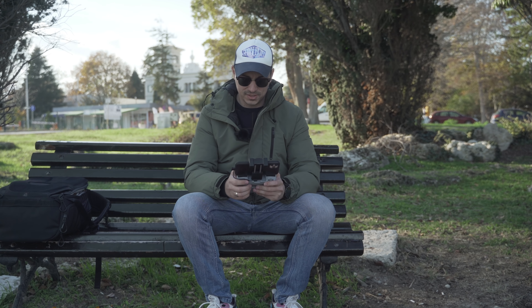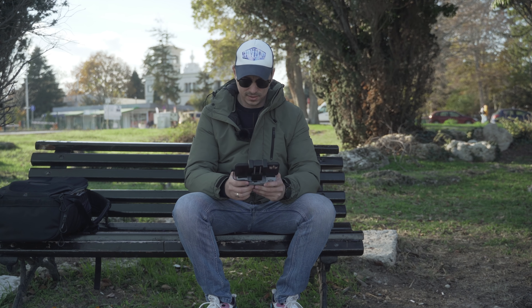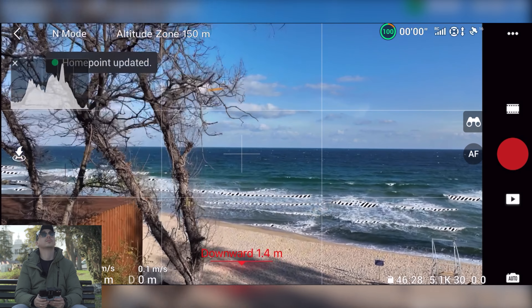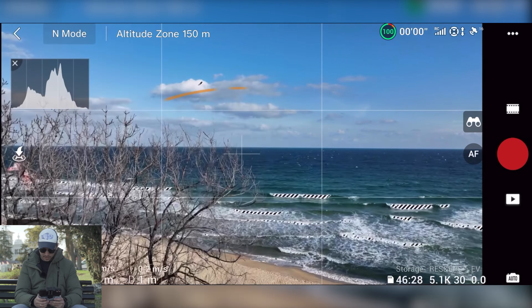It is quite windy, so we'll see how the Mavic 3 copes against the wind. I'm shooting 5K at 30 frames per second in the normal color profile.